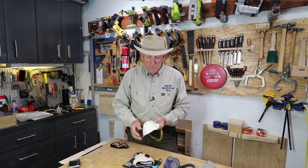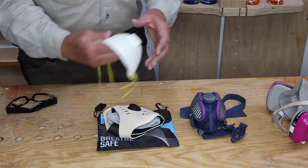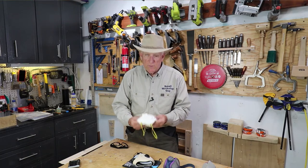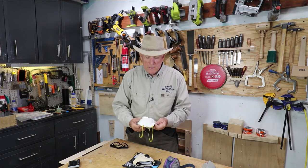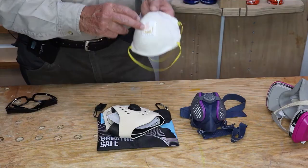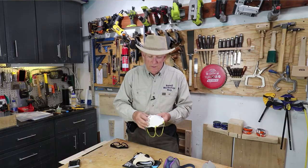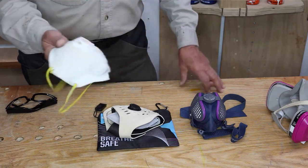Here's the bottom of the line — these are about $5 a piece, they're designed to be throwaways. At least make sure you have one with two straps on it. I would not make that your normal day-to-day go-to in your workshop when you're doing any heavy stuff. It's only rated N95, that's 95% protection, but the other 5% will kill you, so I would not recommend those.